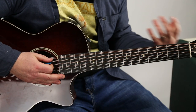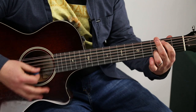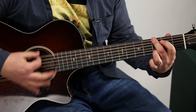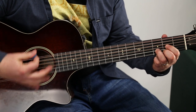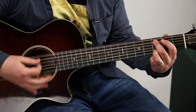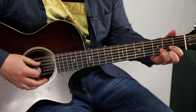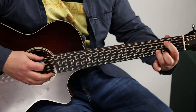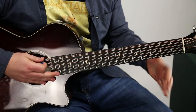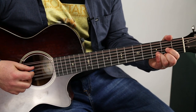If you're just a strummer, you can literally do that and still be able to play the song. So now let's talk about the rest of the song — nothing's really harder than that.